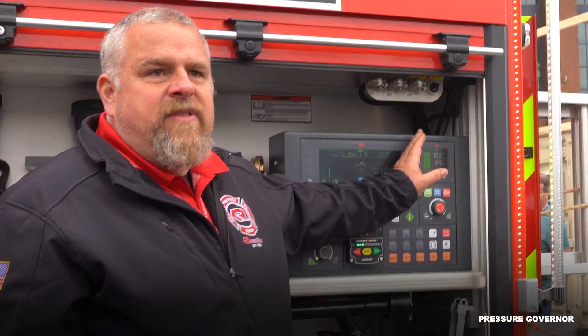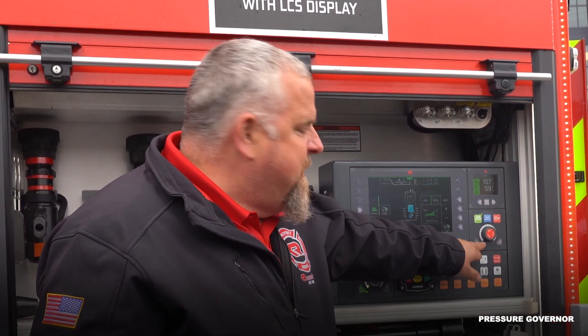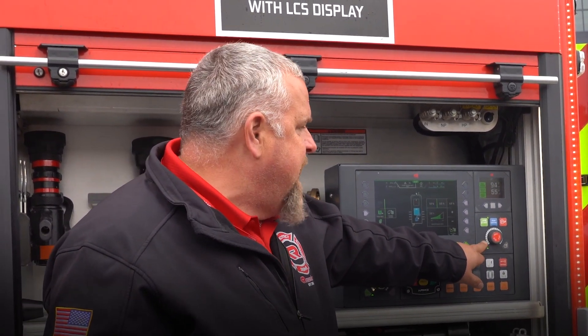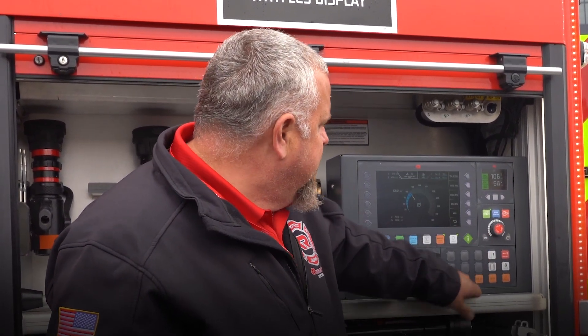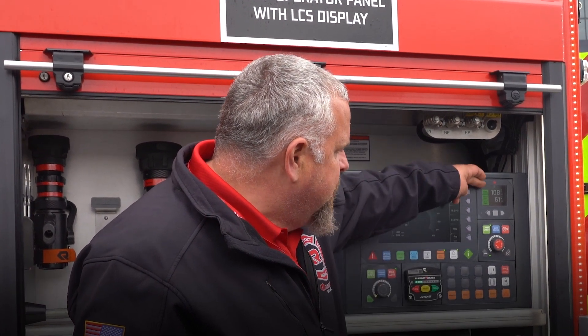This side of my pump panel is just like what I have now. This is my pressure governor — my dial to control my throttle. RPM or pressure mode: right now I'm in RPM so it's going to maintain the RPMs I'm at. If I select pressure mode, it's going to maintain at 114 PSI. These are my master gauges — my pump discharge and my pump intake. Right now I'm feeding off the hydrant at 60 PSI.